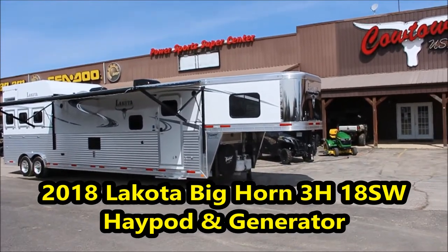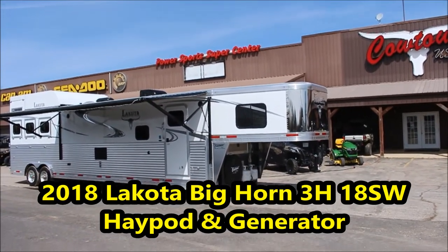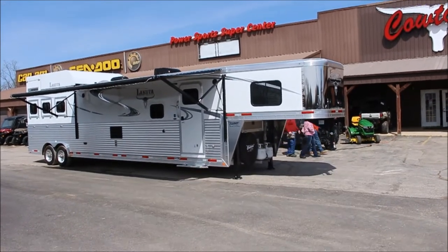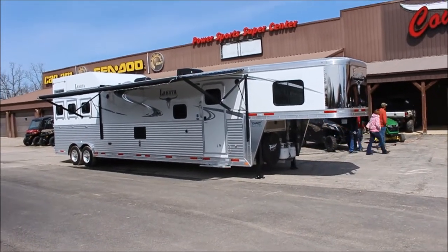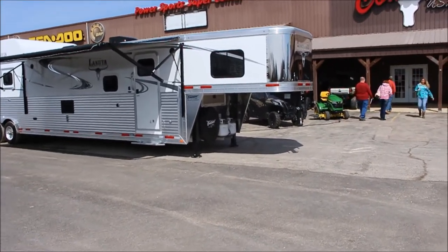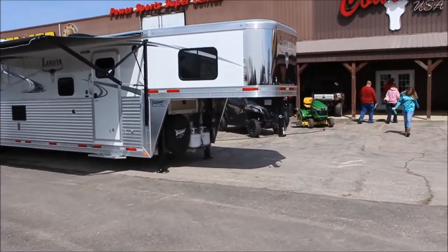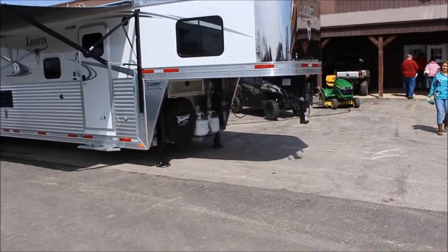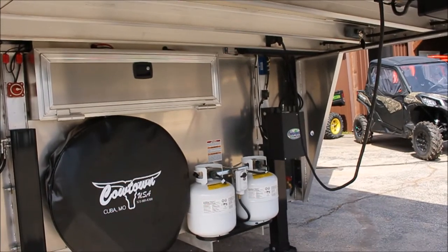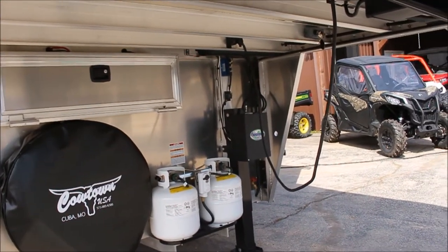Hi guys, Rick Damoth at Cowtown USA in Cuba, Missouri here with a brand new 2018 Lakota Bighorn. 18 foot short wall with a super slide, stainless steel nose, dual hydraulic jacks, dual propane tanks, and we have a locking aluminum battery box. You're able to lock your batteries up and come back and they're still there.